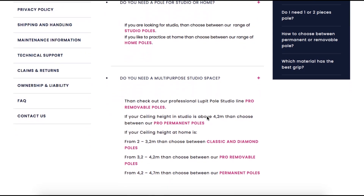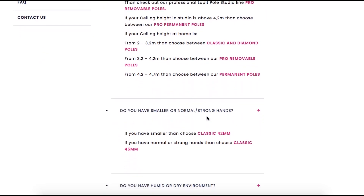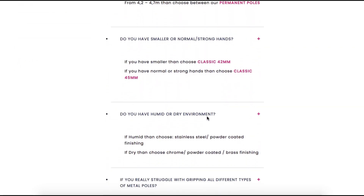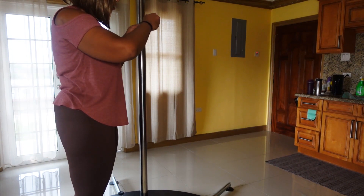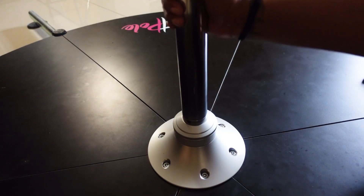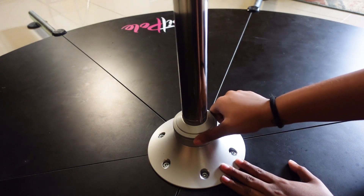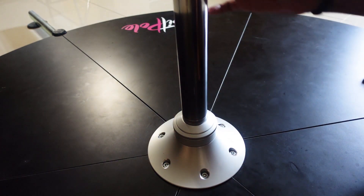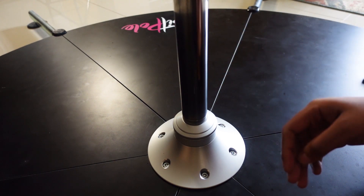They do have a bunch of information available on their website to help you pick the best length and even the best coating for your needs. Once I get all that lined up, I go in with the smaller hex key to make sure it is secure and in place. Here, I'm showing you how to switch between static and spin mode using the notch at the base. And we're done.